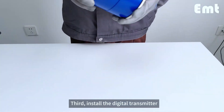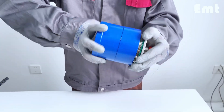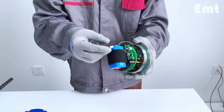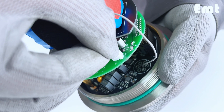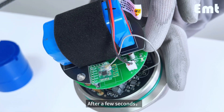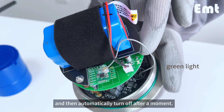Third, install the digital transmitter and connect it to the power supply, ensuring not to connect within the explosion-proof zone. Connect the two white sockets together — after a few seconds a green light will flash and then automatically turn off.